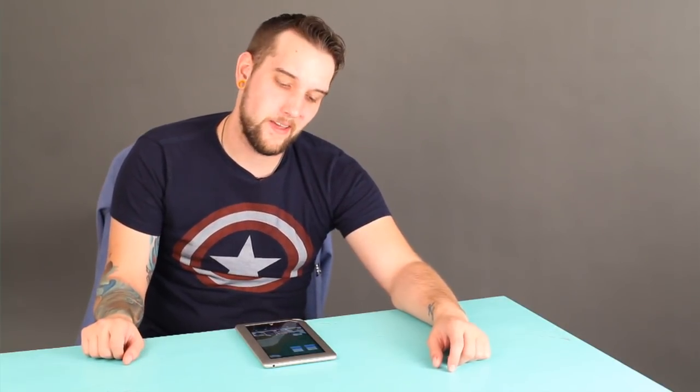Hi, my name is Zach, and I just heard that you need help resetting your Nook. Don't worry, I'm here to help you, and we're going to do it very simply and fast.